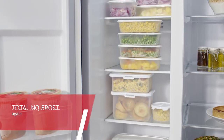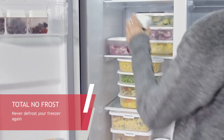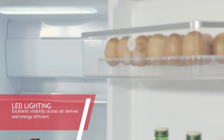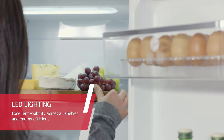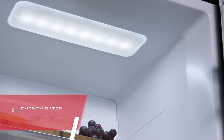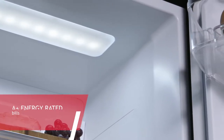The Total No Frost system does not produce any frost in the freezer section and therefore there is no need to ever defrost your freezer. The LED lighting provides excellent visibility across all shelves, lasts longer and consumes 15 times less electricity than a standard bulb.